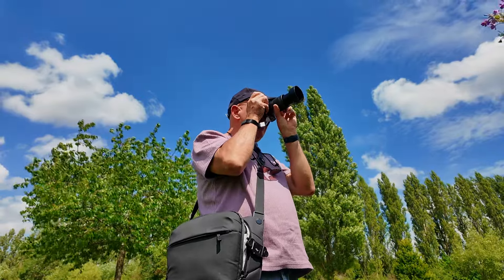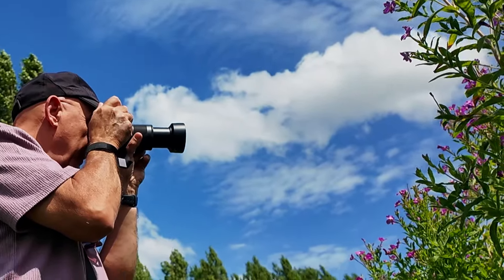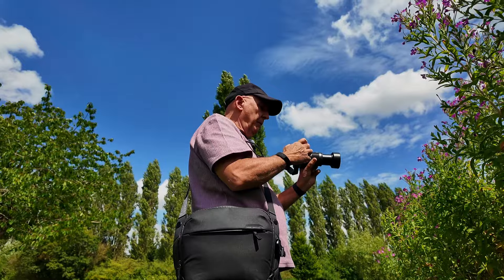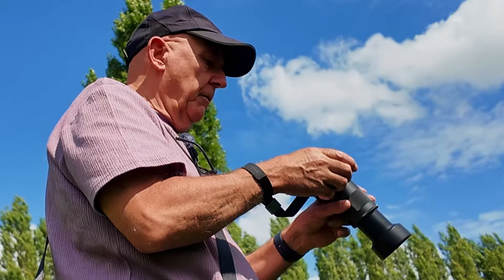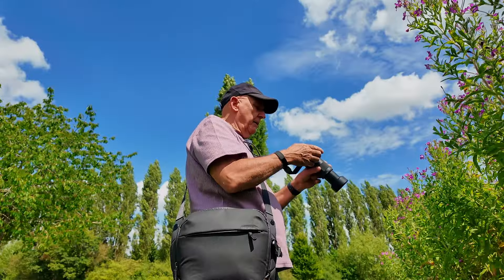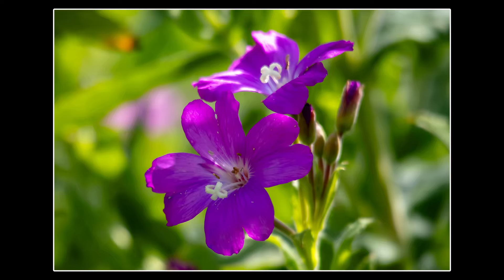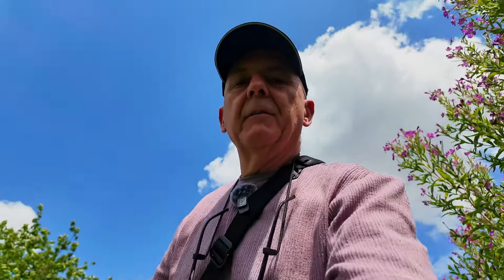Let's just see if we can get one. It's really blowing. What we're going to have to do is move the ISO up a little bit. Although it's sunny, I need a fast shutter speed in this wind. So let's increase the ISO to about 640. You can't get too close. This is just getting me used to the light. Let's move on from here and see what else we can find.